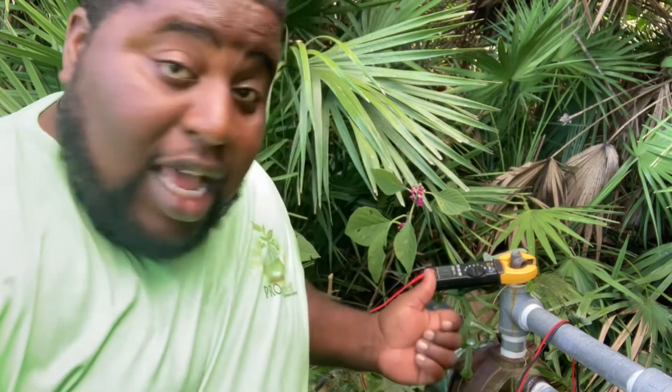But once I touch that pump wire to the pump terminals, that breaker trips. Pump's bad — time to get a new pump.